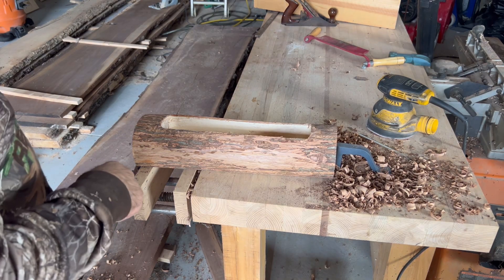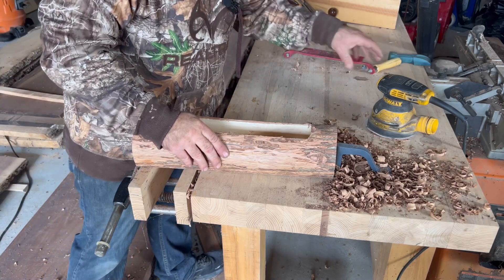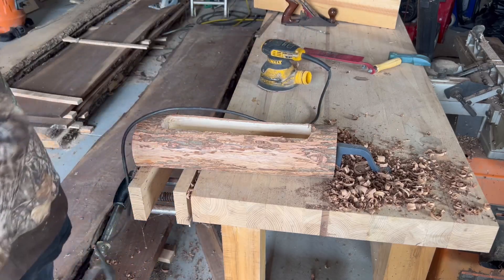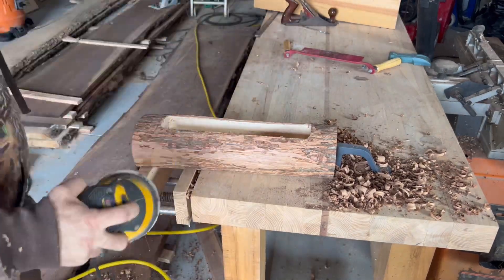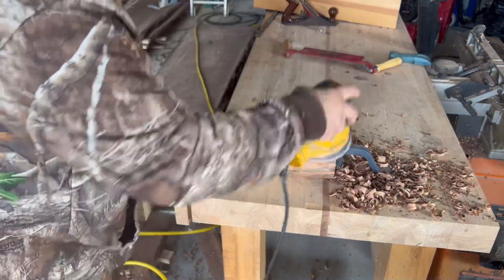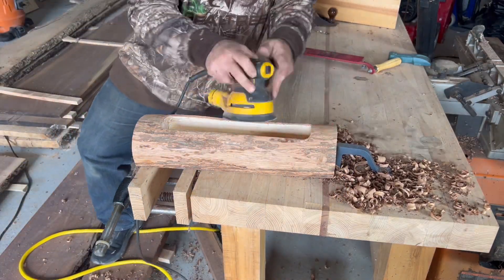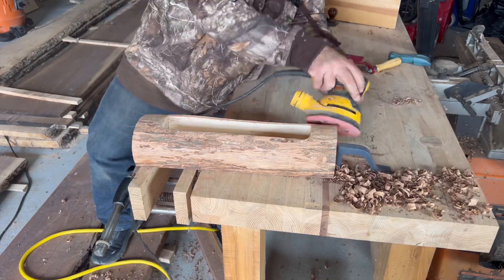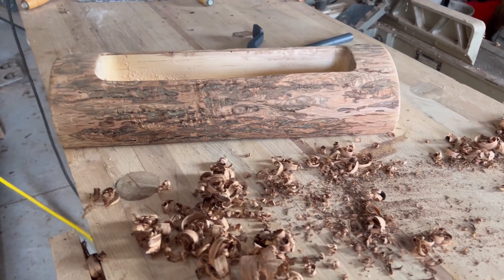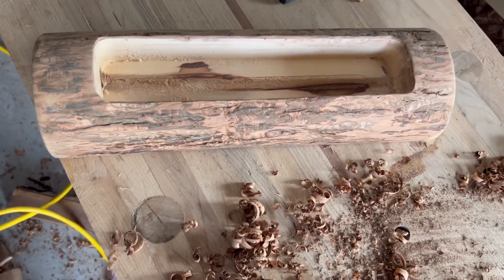I'm going to go ahead and start sanding on this thing and try to remove a little bit more of the bark. On hickory, the bark is just as hard as the wood itself. I think I'm going to call that good. That's kind of the look she was going for — something rustic.